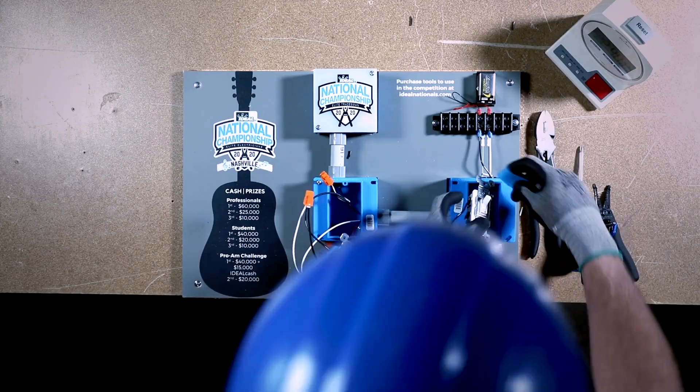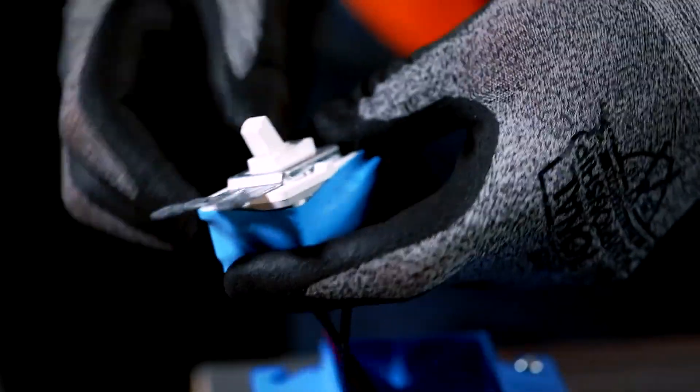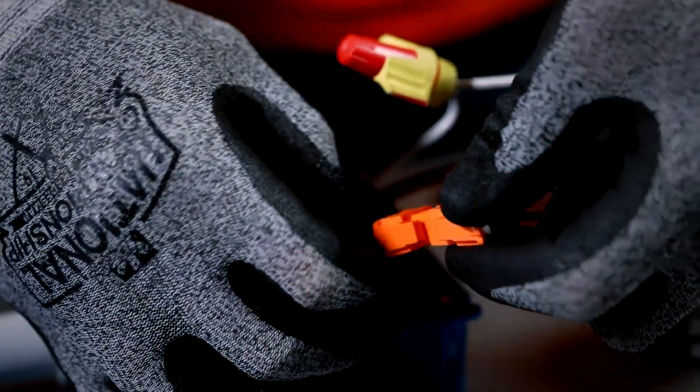Insulate each switch with Ideal armor bands and ensure all terminals are completely covered. Next, mate the female with the male disconnect.